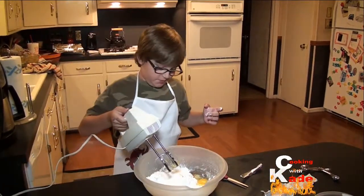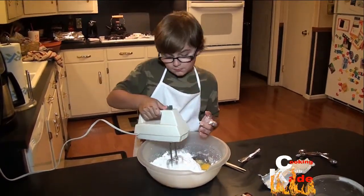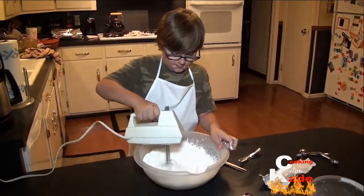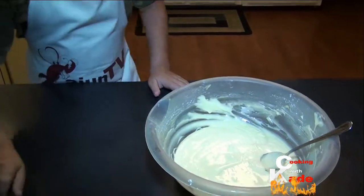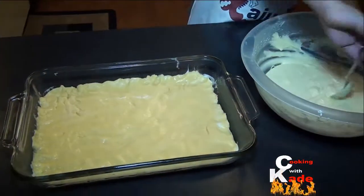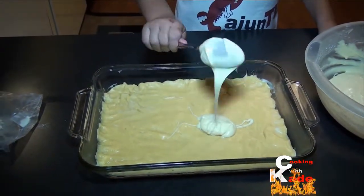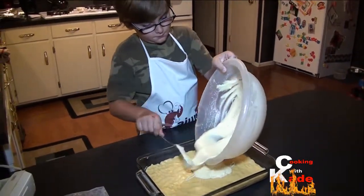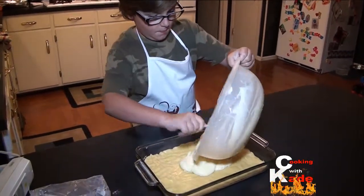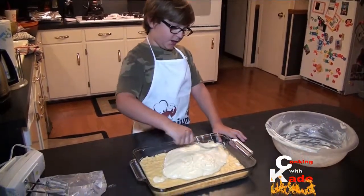Now we are going to use the mixer to mix it all well. Now I am going to put it over my cake and spread it evenly.